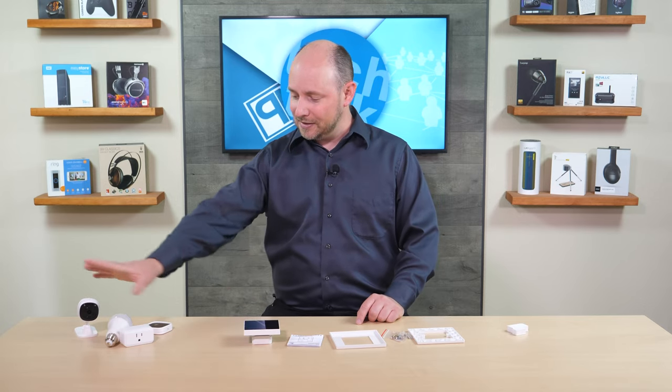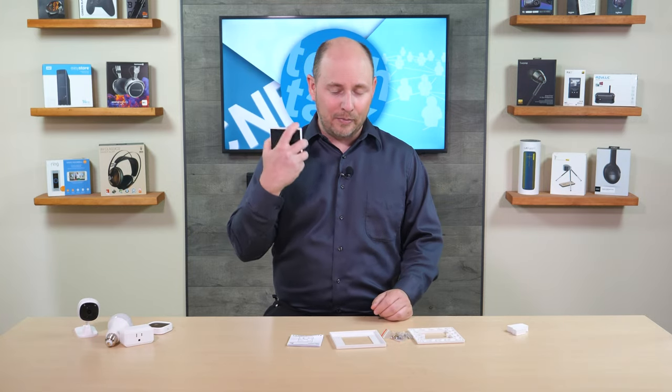It supports a number of Sonoff products, though I'm not sure of the exact count. It doesn't support all of Sonoff's products just yet, but it supports a number of their Wi-Fi-based products. The whole point is it's able to bring everything together and act as your hub, controlling everything from the touchscreen interface of the panel as well as the app, so you can control it from anywhere.